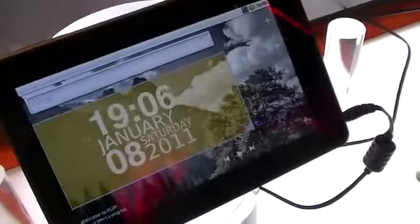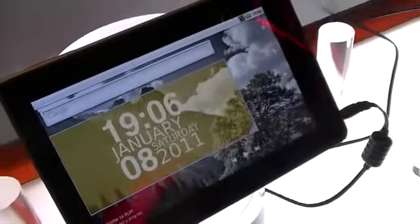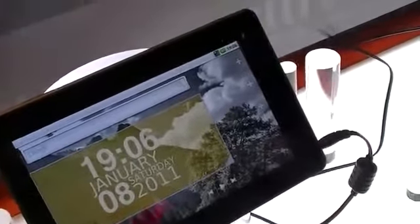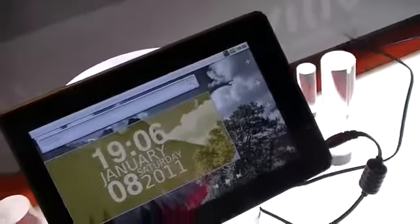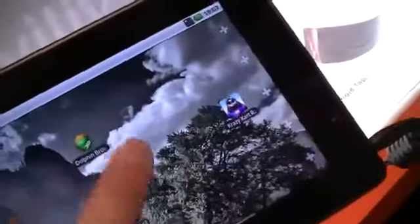I'm Chung Wen with Gotta Be Mobile and Notebooks.com. Here we're at the Villa Truth at CES 2011, taking a look at the X7 Android tablet — a 7-inch Android slate powered by a Samsung Cortex-A8 processor. The device is running Android 2.2 Froyo.